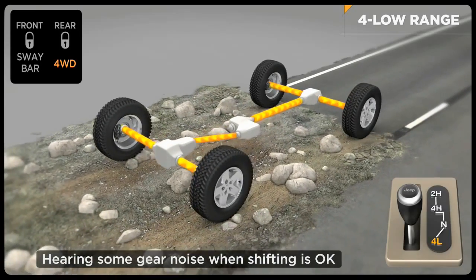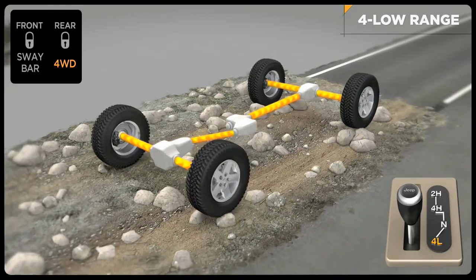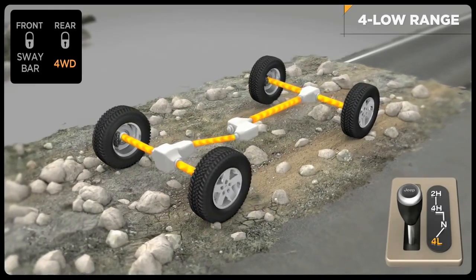This is normal and will not harm the vehicle or its occupants. Then return the transmission to the desired gear. Reverse the process to shift into four-high mode.